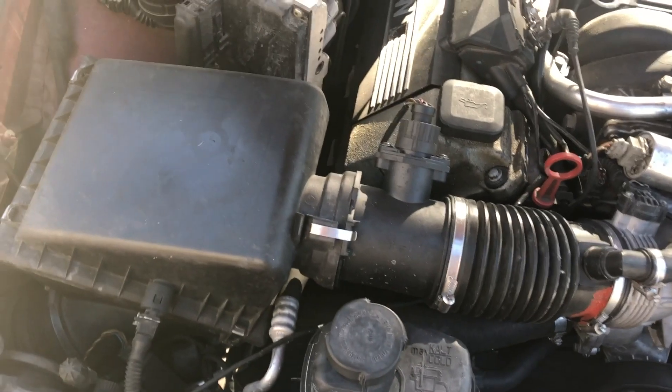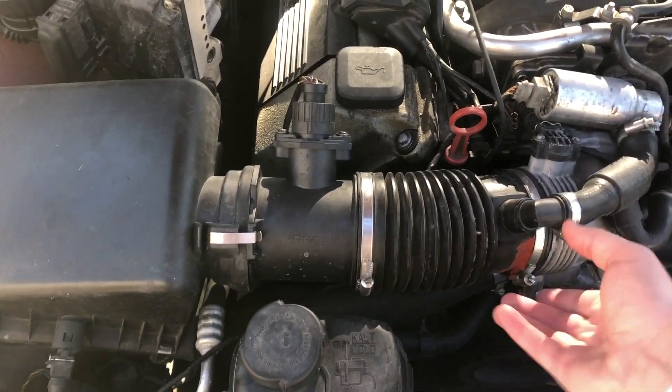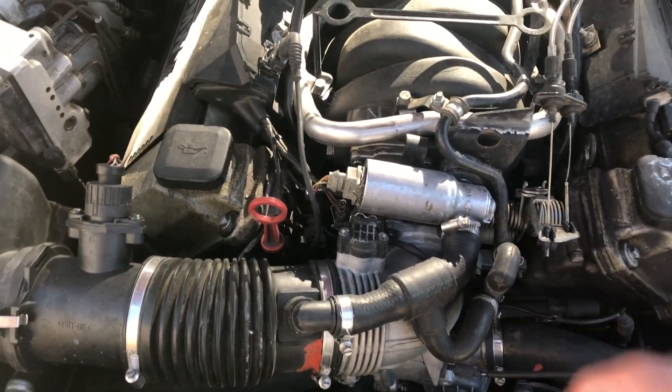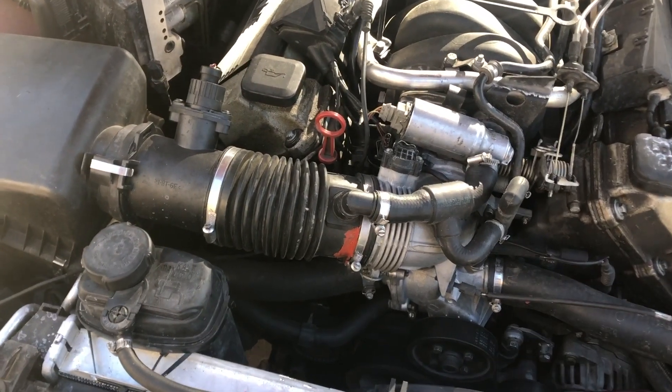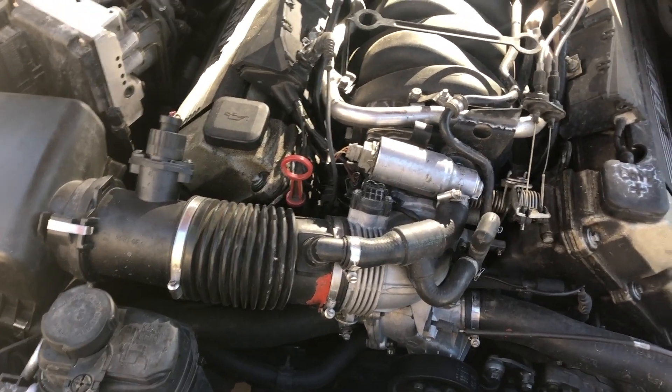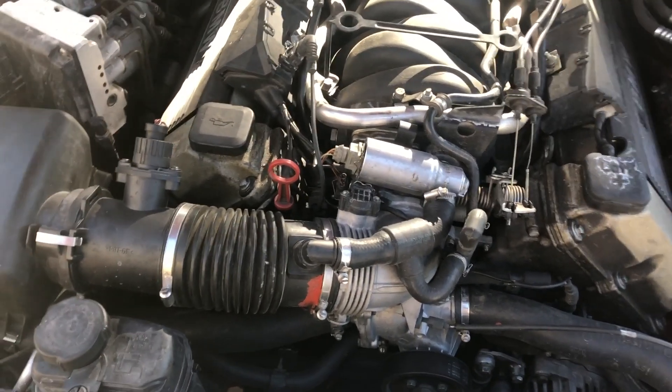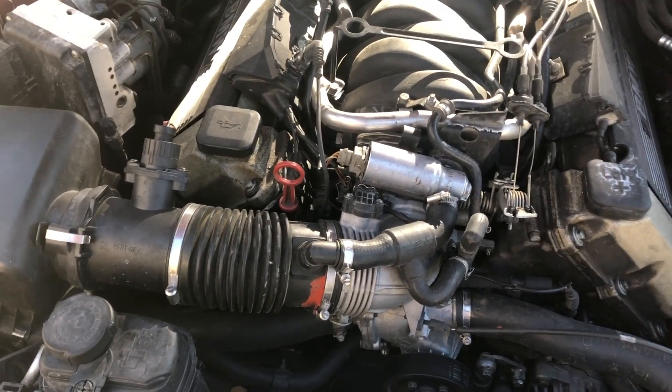I had a check engine light come on on the BMW for a fuel trim issue. After some research, it seems like it's very likely a vacuum issue — there's some kind of vacuum leak in the intake. With all the different connectors and hoses coming off through the whole intake system, all the different lines, it's just going to be much easier to smoke test this thing. Find where the vacuum leak is really coming from so I can fix it without trying to just throw parts at it and bandaid the problem.